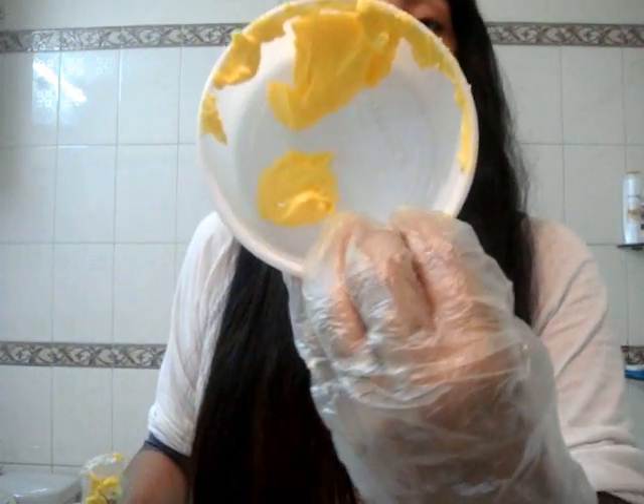Alright, so next I'm going to put on my gloves. Next I'm going to empty the bleach cream into the container. Trust me, any bleach works - any bleach would be equally harmful to your hair. I've tried a lot of them and any kind of bleach is equally damaging. But that's not something you should be scared of because if you take proper care it will be all fine.